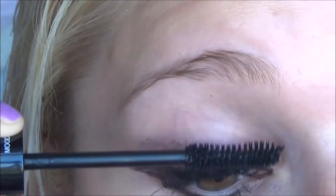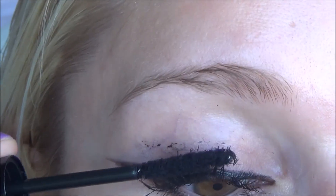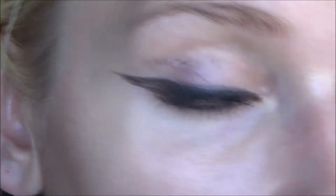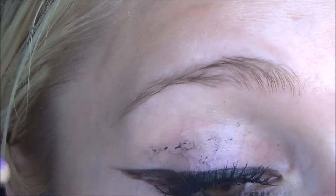What I like to do to make sure the gel doesn't dry is keep both products in my hands, both open, so I can reach for whichever one I need quickly. First, I apply the transplanting gel evenly to all my lashes. Then immediately I apply the fibers. Then I apply one more coat of the transplanting gel just to seal them in place so they're kept safe and perfect.